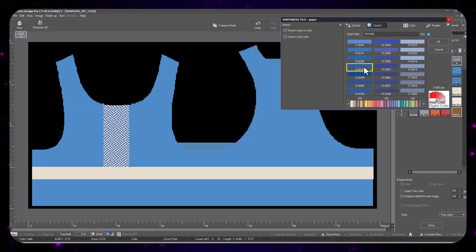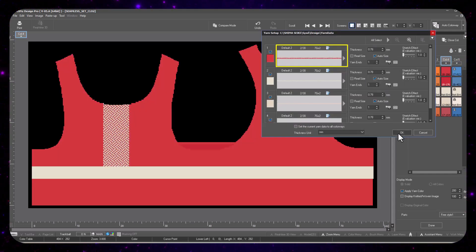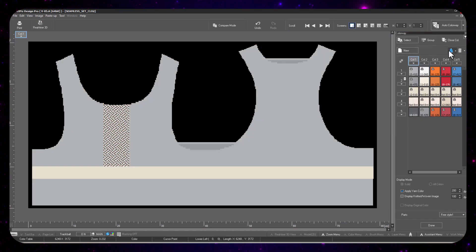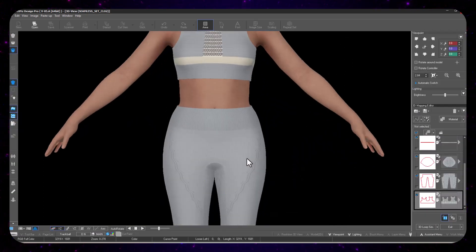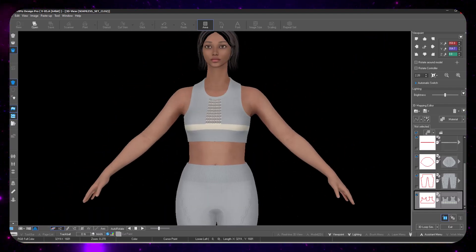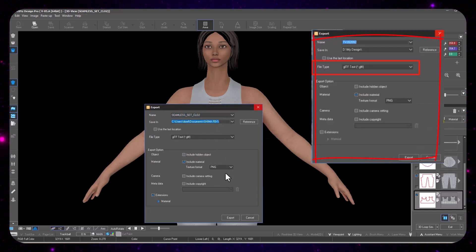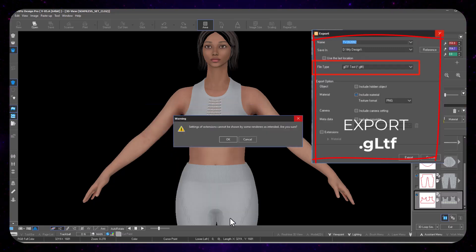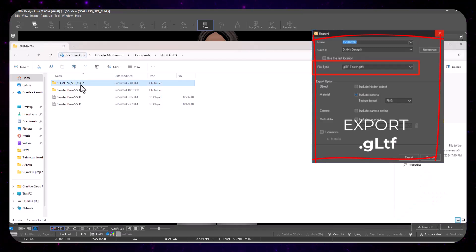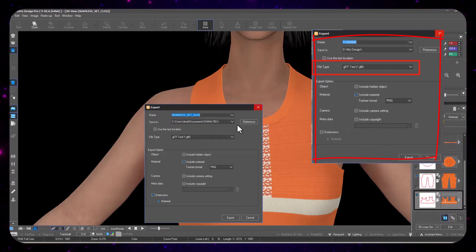There are a lot of different options in Shimaseki, but once you get it, it's simple and intuitive — that's one of the reasons I like using it. Now that all my colors are aligned, I can copy and paste all of my yarns to be the same across all the different colorways. Now I get to preview the different colorways and see what the knit patterns look like in the 3D window — it's very detailed. Then I'm exporting in PNG format and GLTF, which gives me all the maps I need.